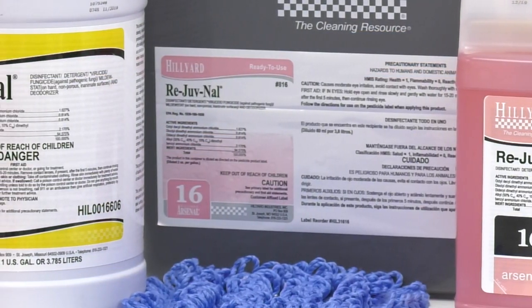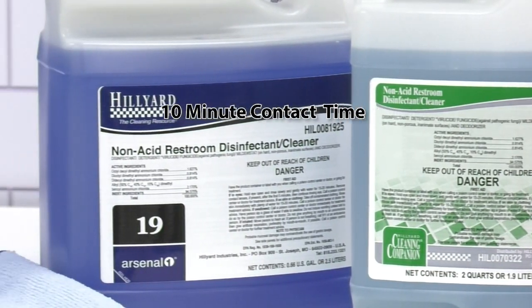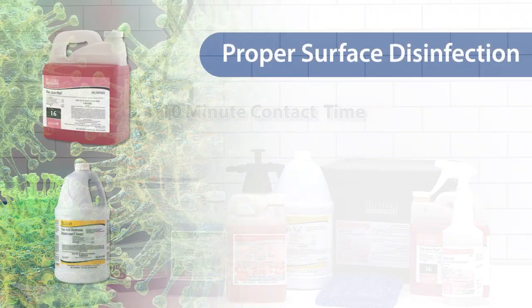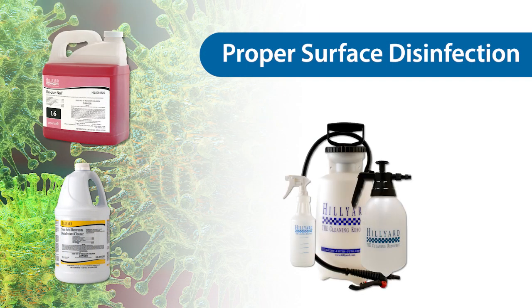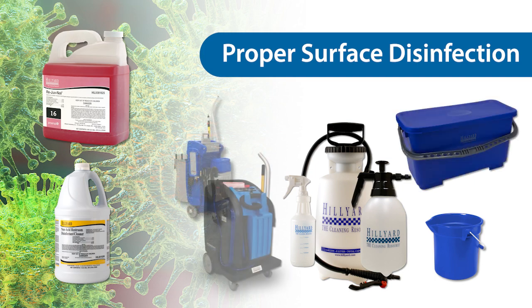Rejuvenal and non-acid restroom cleaner disinfectant are dilutable disinfectants with a ten-minute contact time for SARS-CoV-2. They can be applied to a surface with a spray bottle, pump-up sprayer, dip bucket, charge bucket, or with a Hilliard cleaning companion.